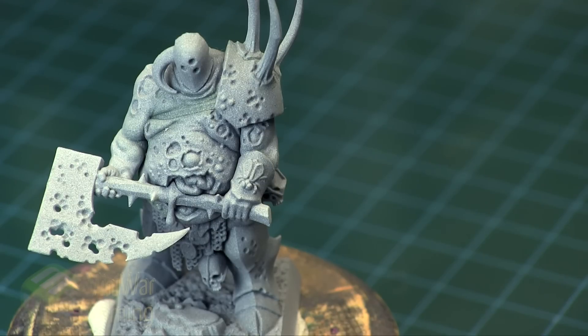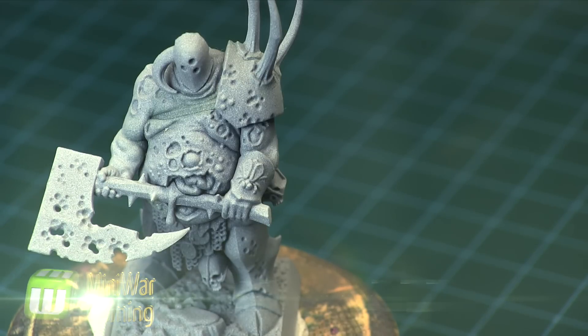Hi there, Chris here with another quick tip. In this video we are going to look at creating a sickly green flesh. To serve as our example we have a little Nurgle champion who has already been assembled and primed with a light gray Vallejo surface primer.